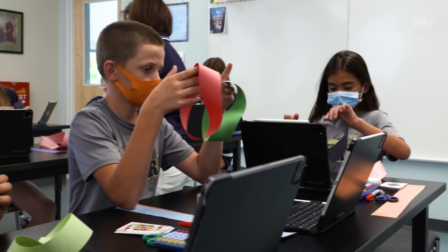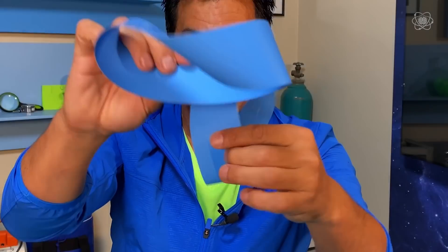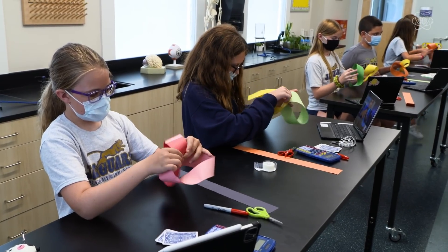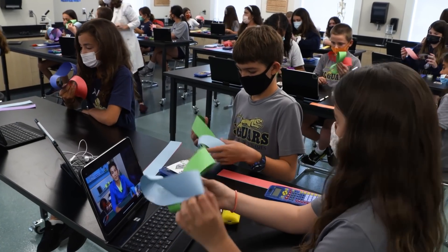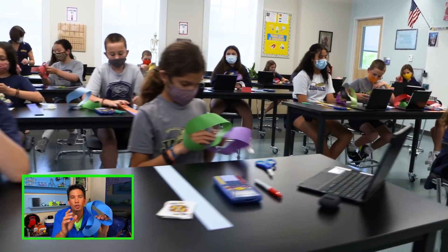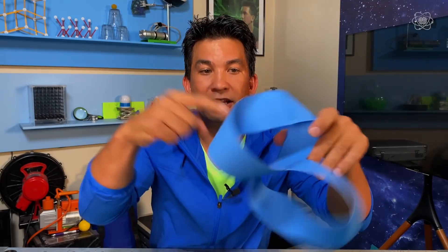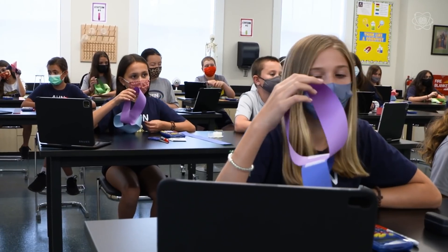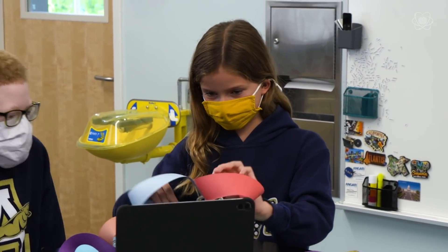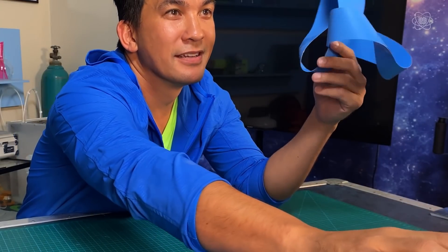Now you have two Möbius strips. What we need to do is tape these two loops together on the outside, perpendicular, so we make a plus sign. The better you tape these down, the better they'll be. When you're done, it's going to look like this — a Möbius strip taped to another Möbius strip, perpendicular to each other. We've seen that if you cut a Möbius strip in half, it actually ends up being twice as big. So what do you think this shape would be if we cut it down the center of each Möbius strip? Anne: I think it might be like a multicolored big loop — because some of you have two different colors. That's a great observation.